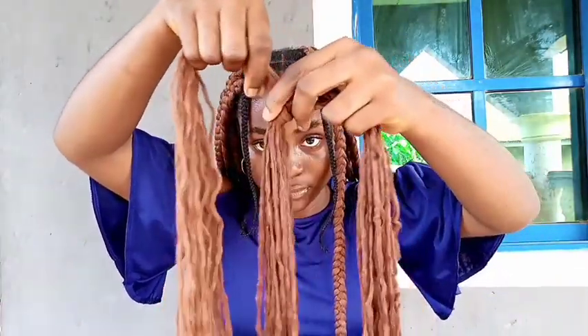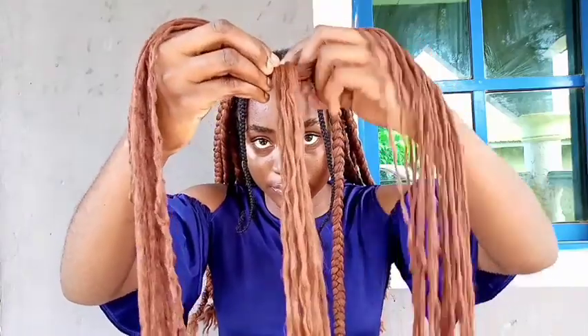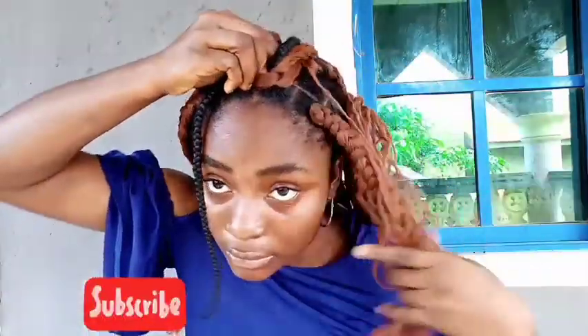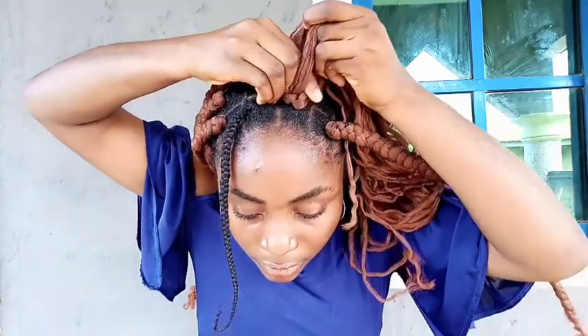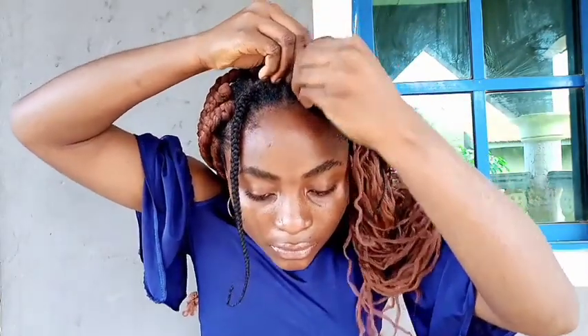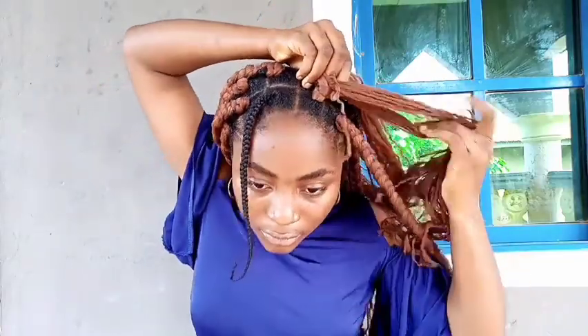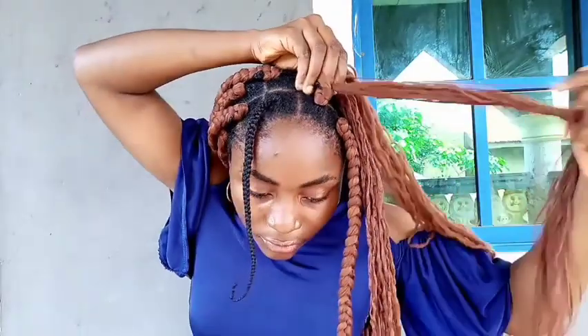I put the lighter shade of brown in the middle — that's it, in the middle. That's the section I'm going to join my natural hair to. So I join the lighter shade of brown to my natural hair, as you can see, and begin braiding. The goal is to keep my natural hair behind the wool — I try my best to tuck it in so that when you see the braids you're only seeing the brown wool, not my black hair.